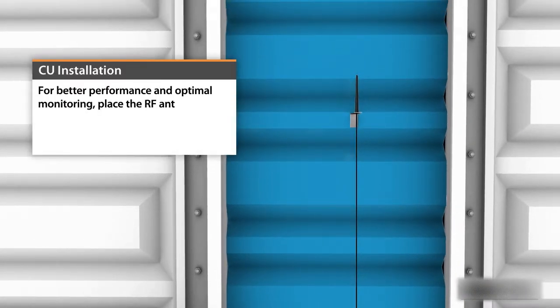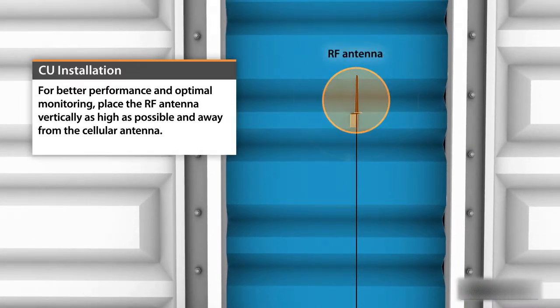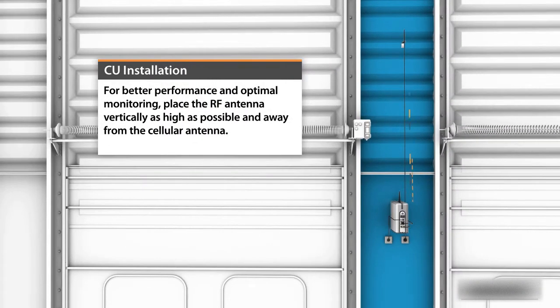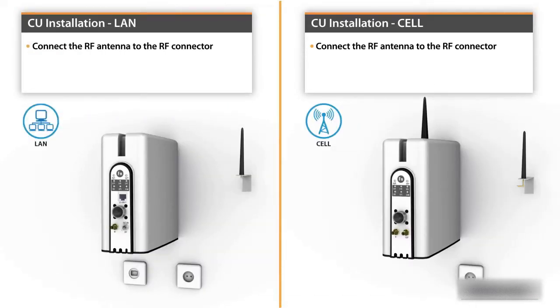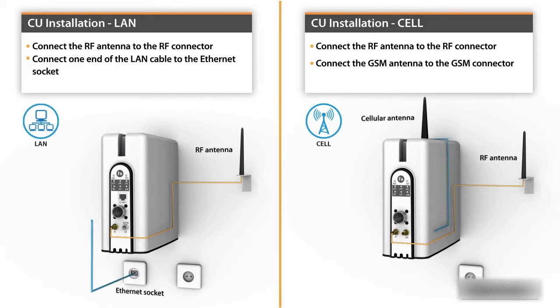For better performance and optimal monitoring, place the RF antenna vertically as high as possible and away from the cellular antenna. In both cellular and LAN installations, connect the RF antenna to the RF connector. LAN installations also require connecting one end of the LAN cable to the Ethernet socket.